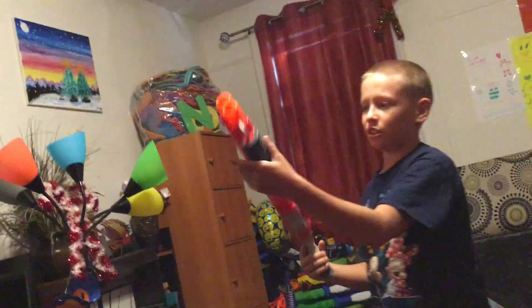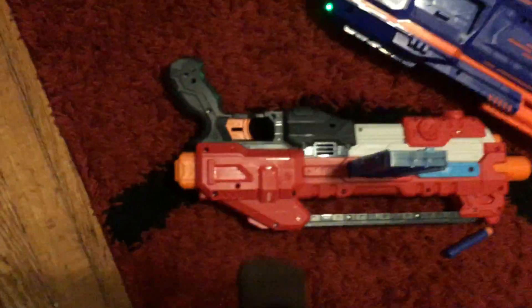The next one we have is the Nerf Double Breach. So it shoots like this. Okay, that shoots hard. When you want to reload it, you do this — you pull it down, then you put the bullet in like so.